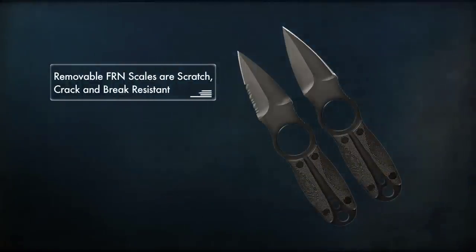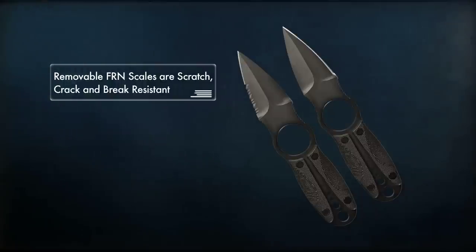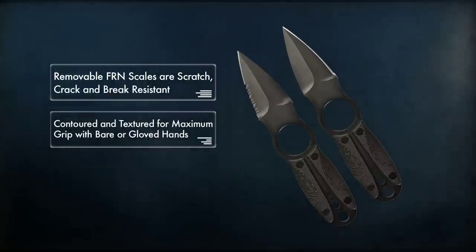Removable FRN scales are scratch, crack, and break resistant and are contoured and textured for maximum grip with bare or gloved hands.